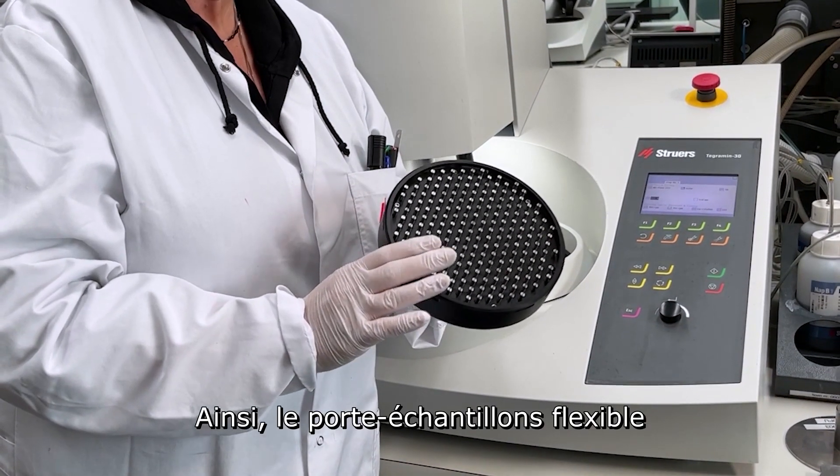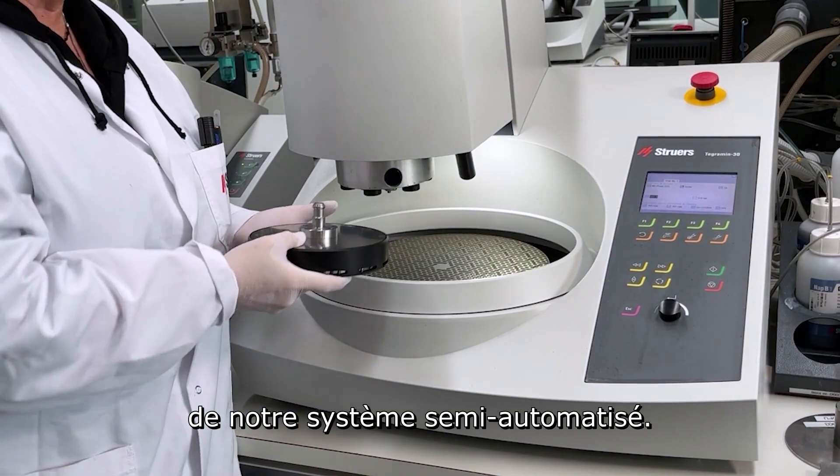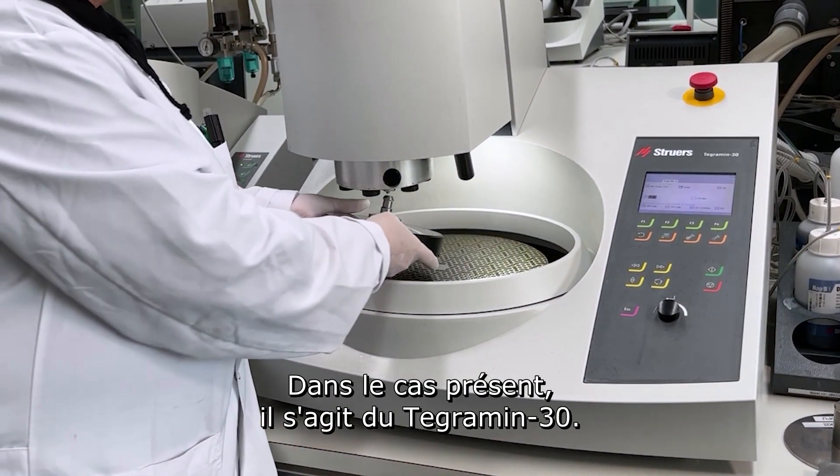The flexible specimen holder can be used for progression over our semi-automated system. In this case, it's the Ticomi 30.